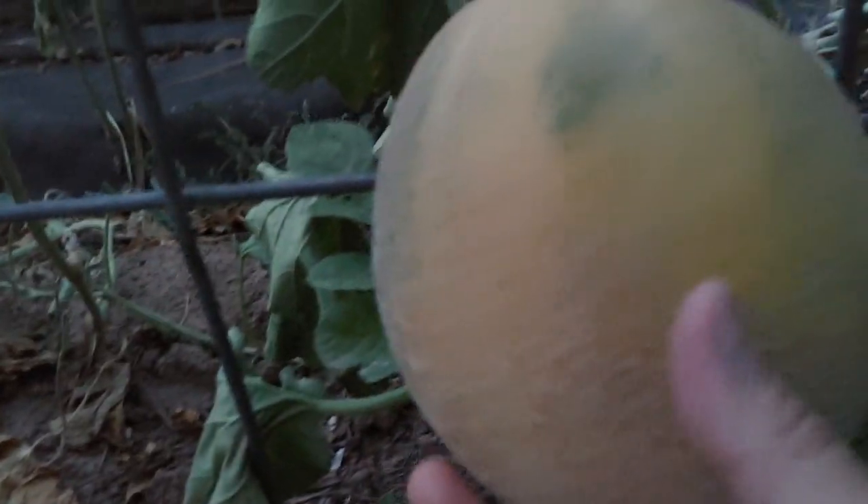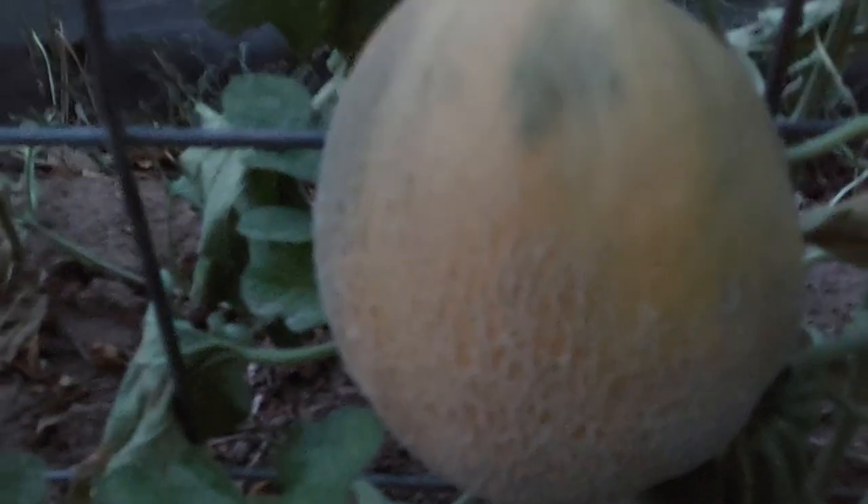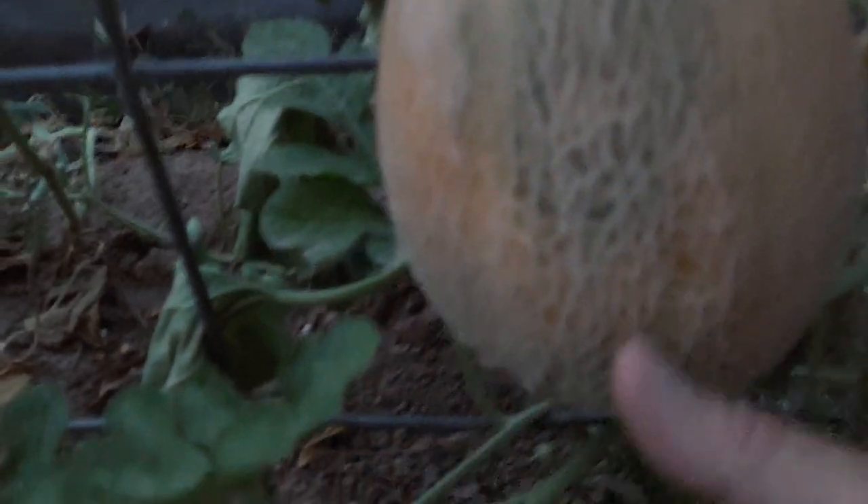So let's go check my cantaloupe — the only one fruit that I have, since one is gone, something took it. Oh my gosh, there's a frog! Don't jump on me. The cantaloupe should be harvested when the stem is dry and when you see the skin is fully developed like that. That is ready to harvest.